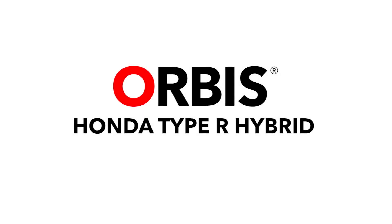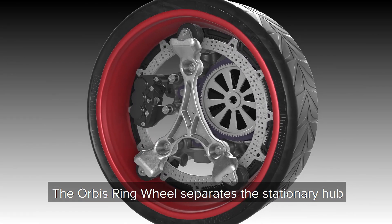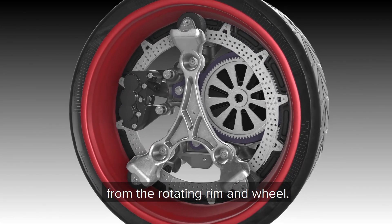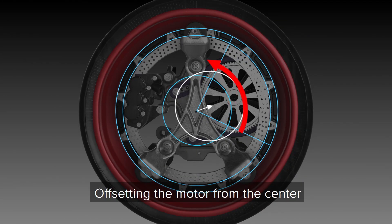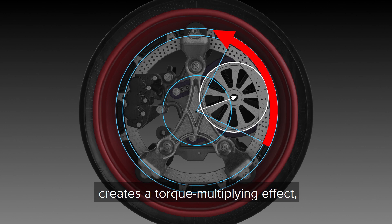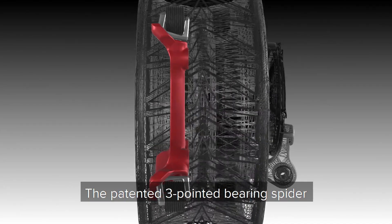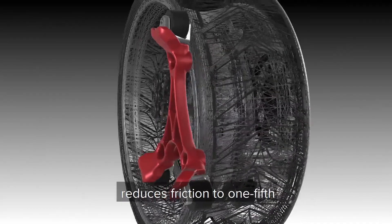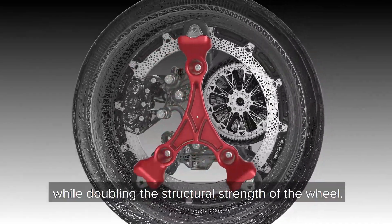Orbis Honda Type R Hybrid. The Orbis ring wheel separates the stationary hub from the rotating rim and wheel. Offsetting the motor from the center creates a torque-multiplying effect, reducing the power needed to start and stop the wheel. The patented three-pointed bearing spider reduces friction to one-fifth while doubling the structural strength of the wheel.